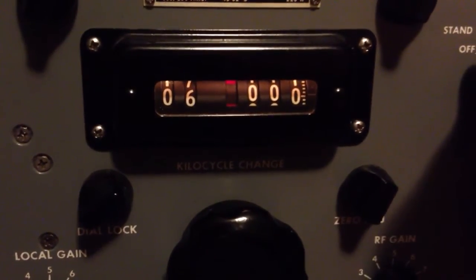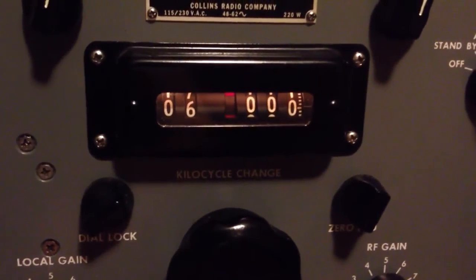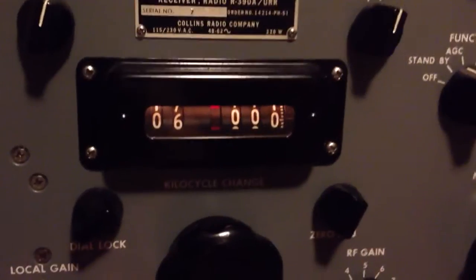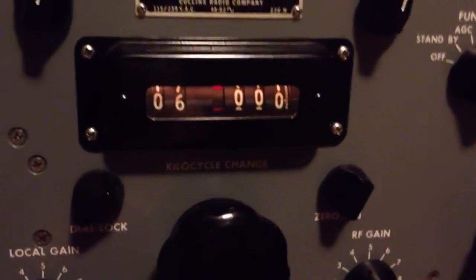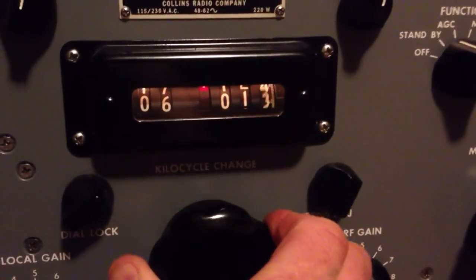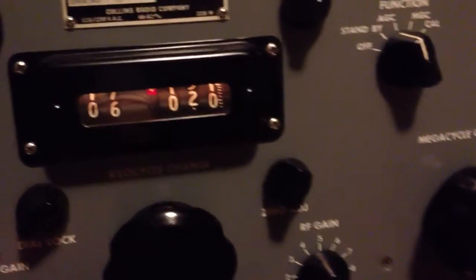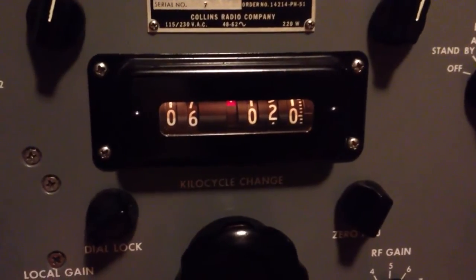I'll let the clutch out again, and that will re-engage everything. Turn off the crystal calibrator so the radio will be back receiving. And there we go — receiving right at 6 megahertz. Now we're looking for Radio China on 6-0-2-0, so I'll just blindly turn to 6-0-2-0 and trust that the mechanism works. Turn off the BFO, and there we go — there's the station.